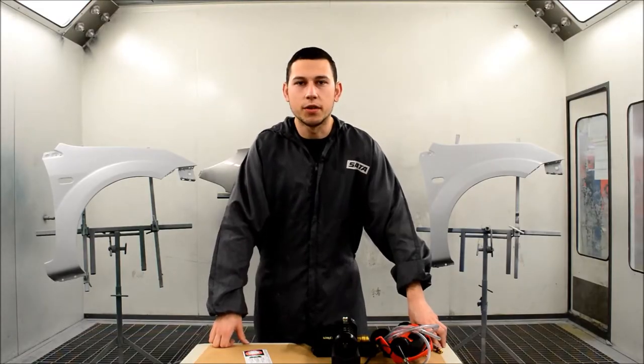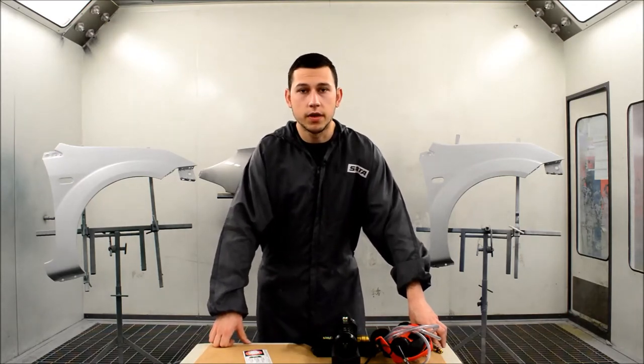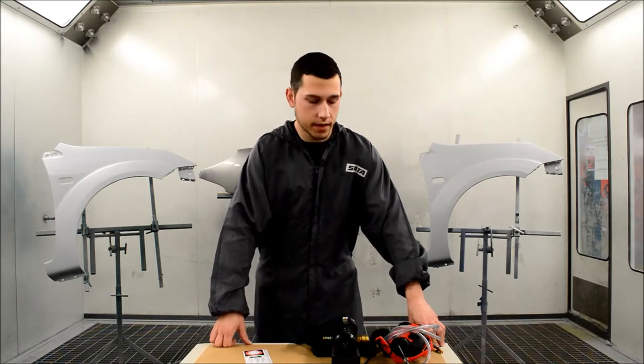Hi, I'm Jordan and today we're going to be looking at the SATA Airstar C. This is SATA's half mask respirator, which is the air-fed version. So let's take a look at what we actually get in the kit, and we'll put it on and see how easy it is to use.